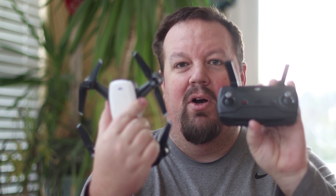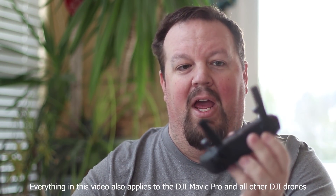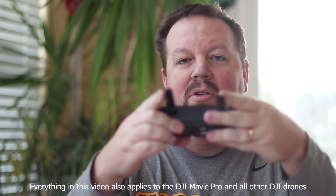Hey guys, we got a quick one for you today. We are talking about the DJI Spark and its antennas. How do you orient these? How do you use these? Which direction should they go? Should they cross? Nope. We're going to talk about this. It's going to be a quick one, so stick around.